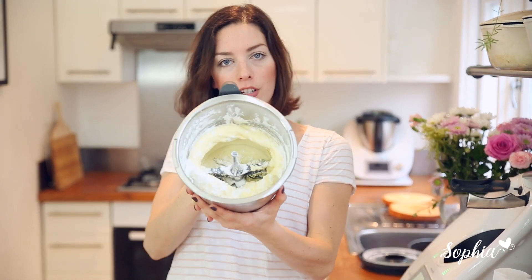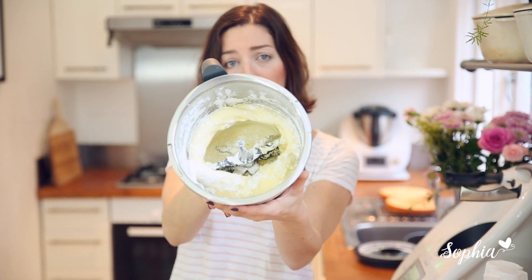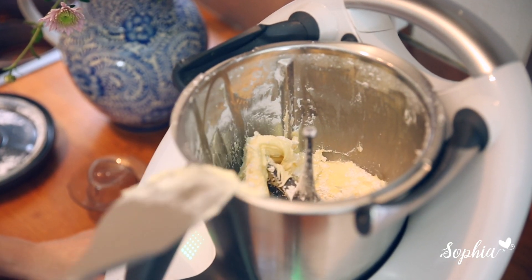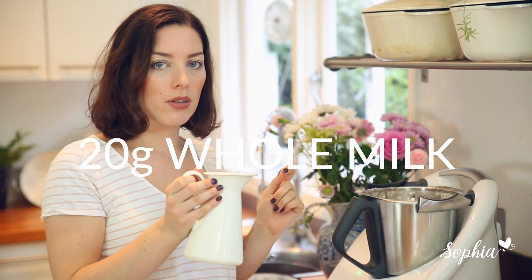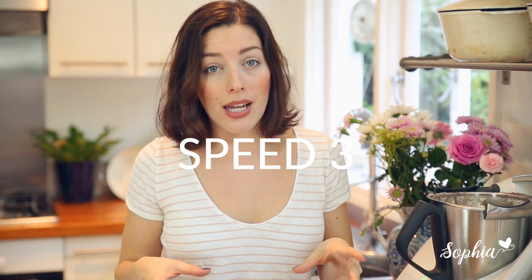Now that half our buttercream is incorporated, we're just going to have a quick look at it. This is what it should look like, and you may well find that you need to scrape it down a little bit with your spatula — no problem. We're going to add in the remaining icing sugar, and to make it a little bit more fluffy I add in about 20 grams of milk. You can use whole milk or just a bit of water as well. That's really important to fluff up your buttercream nicely. Now we're going to dial in 20 seconds, speed 3.